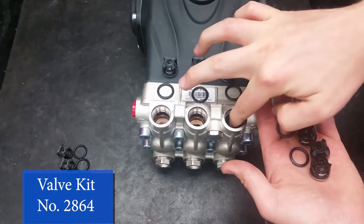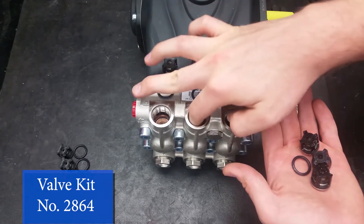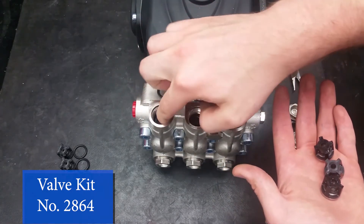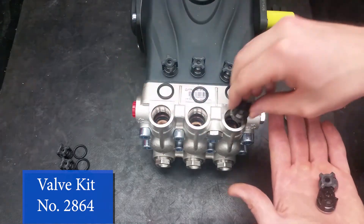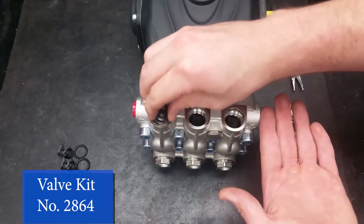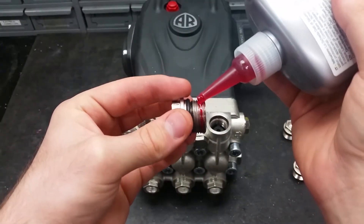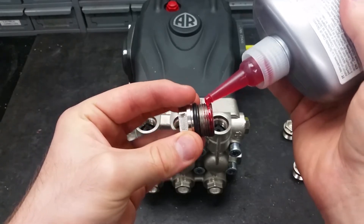Place in your new O-rings, making sure they are seated flat in the bottom of the manifold. Position the new valves on top of the O-rings and press them down to make sure they are in all the way. Apply a thin layer of thread sealer all the way around the threads when reinstalling the valve caps.